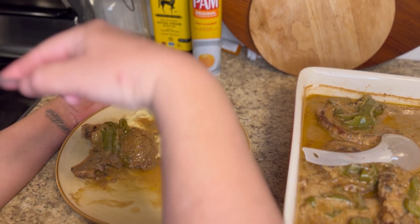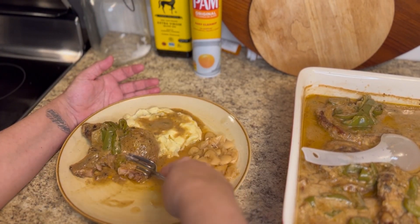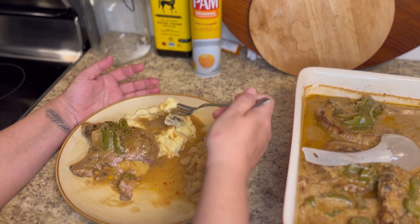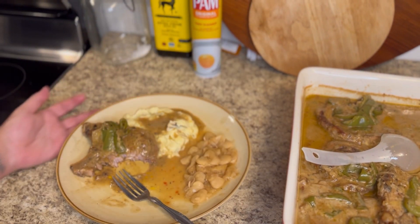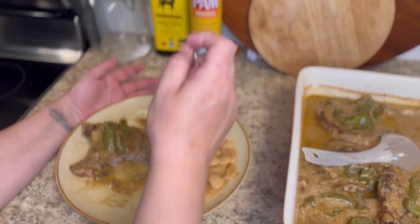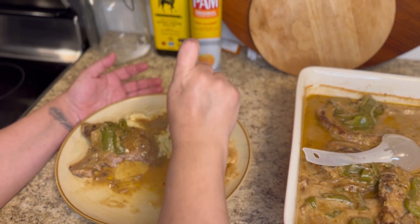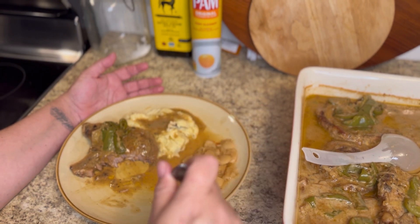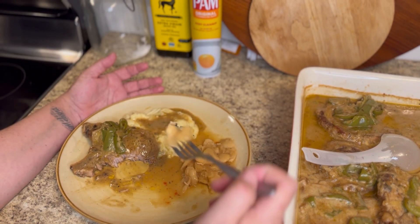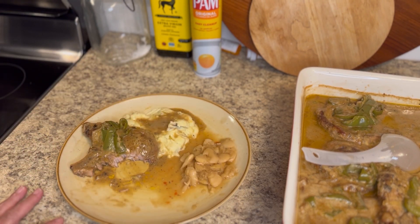I always look forward to hearing from y'all. Now, they weren't overcooked and they weren't dried out — that is the whole reason for smothering them. I didn't fry them this time, I just did my easy lazy way. You just pop it in the oven or in the slow cooker. I popped mine in the oven and let it go for about an hour and a half.